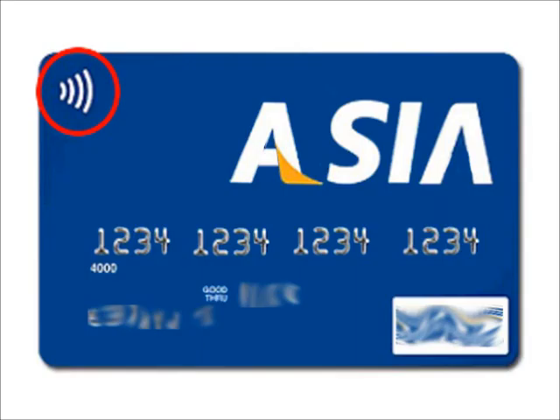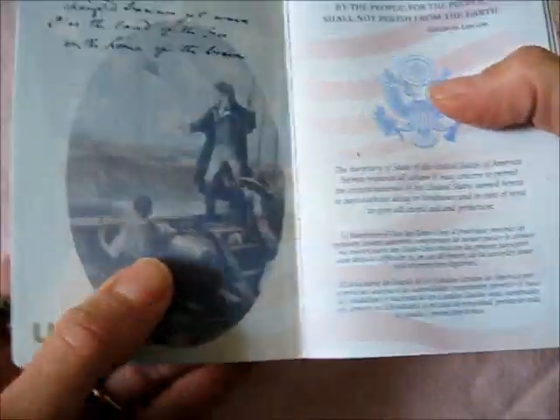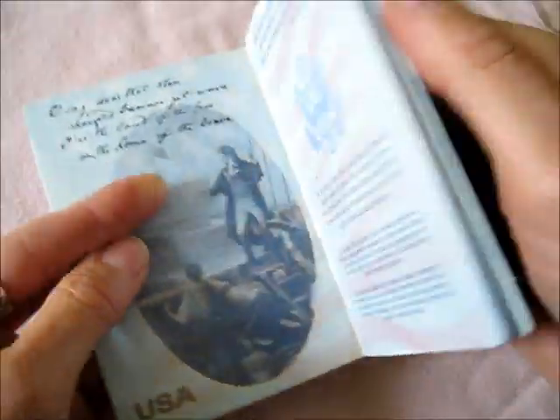Credit cards are increasingly coming with embedded chips, indicated by the symbol in the corner or by a visible chip. New passports all come with RFID. In U.S. passports, it's hidden somewhere in the covers.